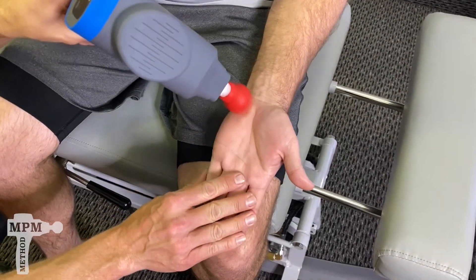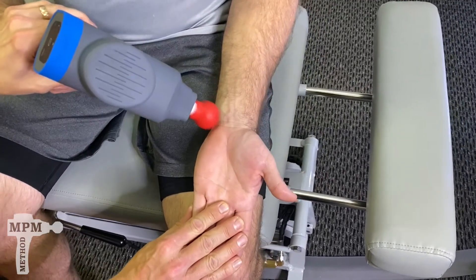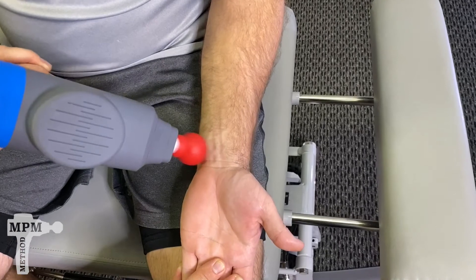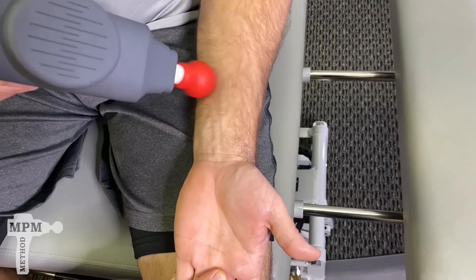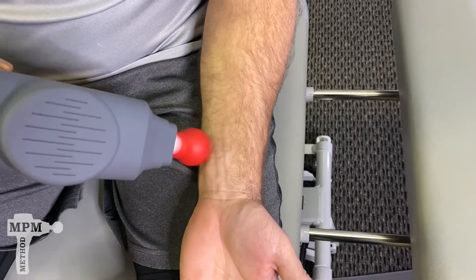Once you complete this, move gently up the wrist. Use gentle circular motions to relieve some of the tension on the forearm muscles, which could be causing tension down into the wrist.